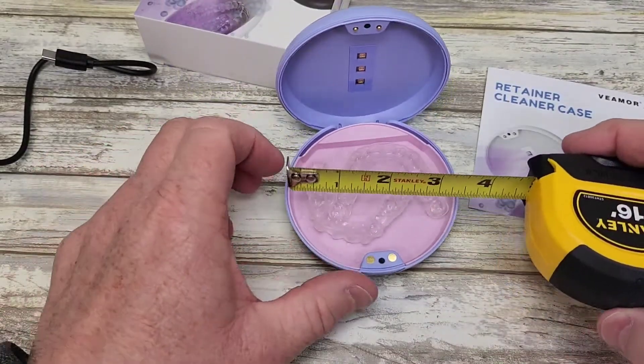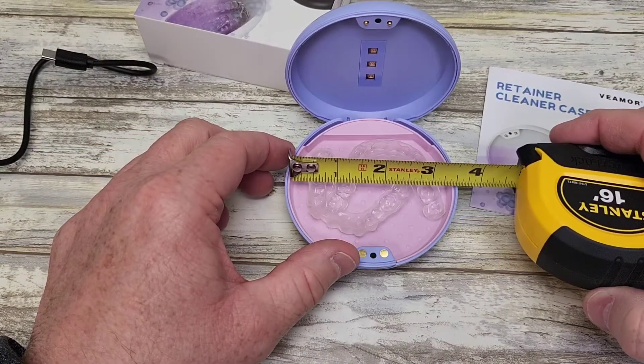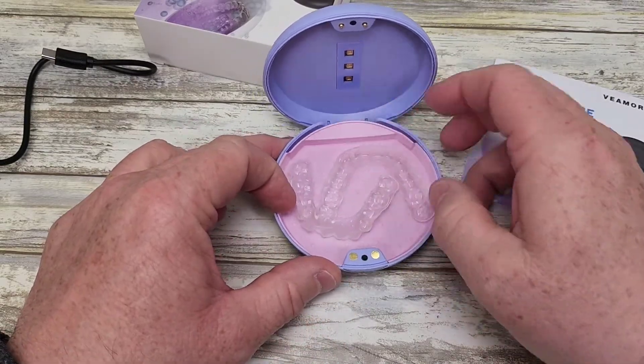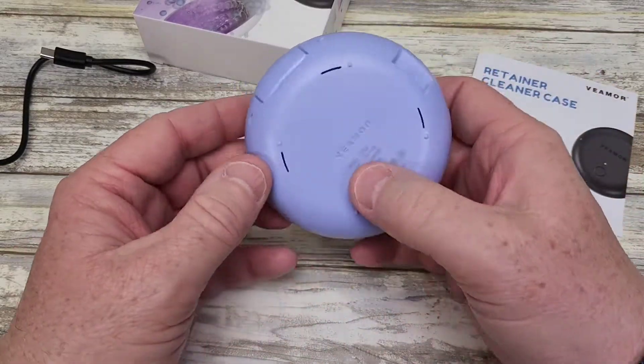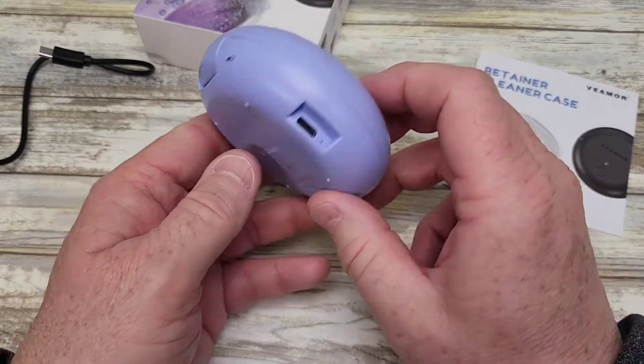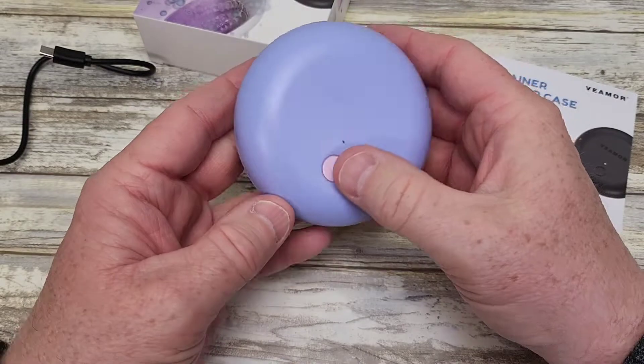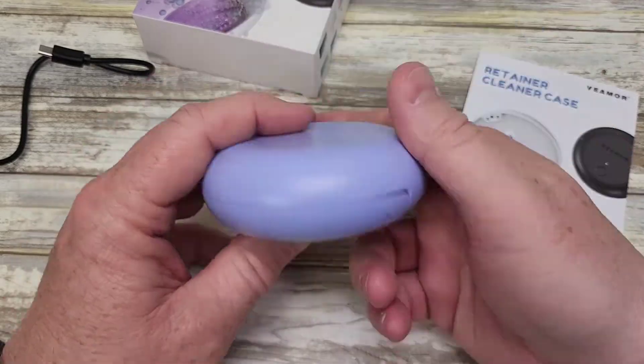So let's just go over some measurements. Inside's really big, right around 3 and a half inches. This part does not come out, but it is sort of vented right in here — so you're not going to have an airtight seal. But you can see this will fit in your purse.